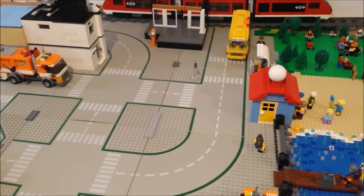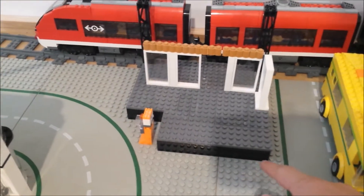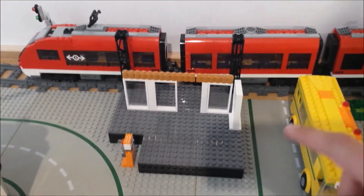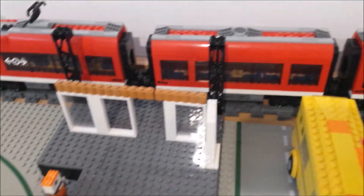That leads on to the actual city now. Over here, this is where I'll eventually have the train station. As you can see there's the train there, and this platform is raised so that it comes up to where the doors would be on the train.